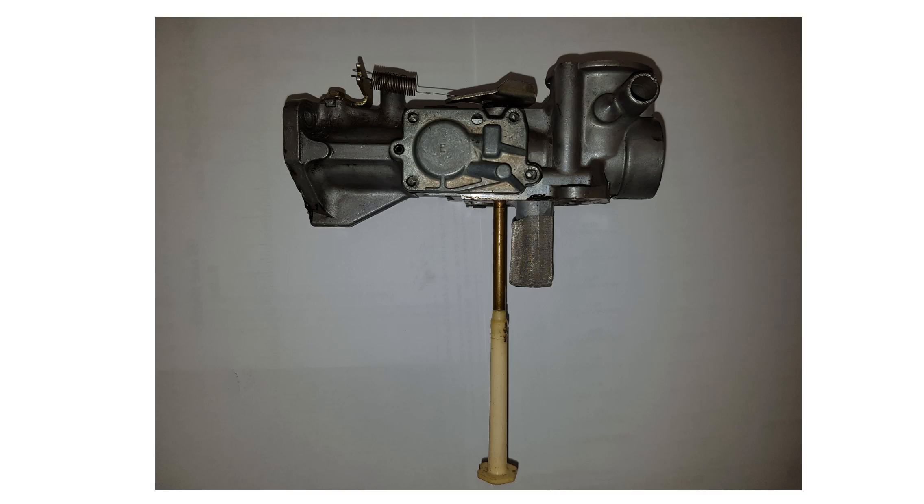This is the Pulsajet carburetor components video. I'll point out a few parts here.